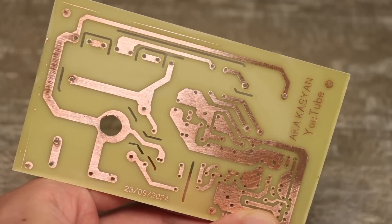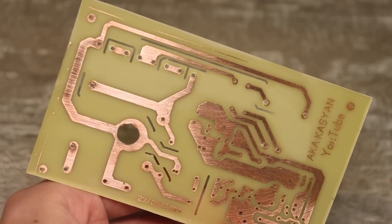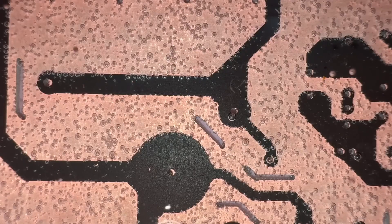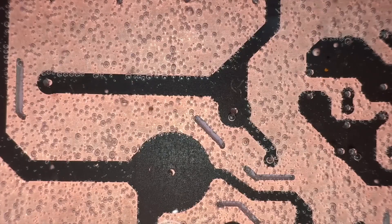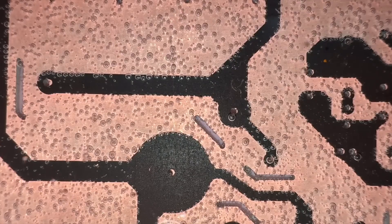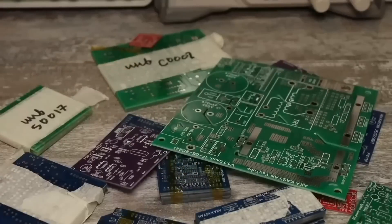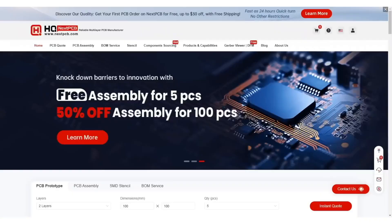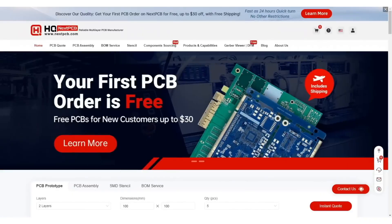Initially I didn't plan to make a video because it's routine, so I didn't film the circuit simulation and PCB creation stage. But then I changed my mind and decided to make a video. Maybe someone will be inspired by a video about the everyday life of a slacker. But before I get started, a few words about the sponsor of this issue, the company NextPCB.